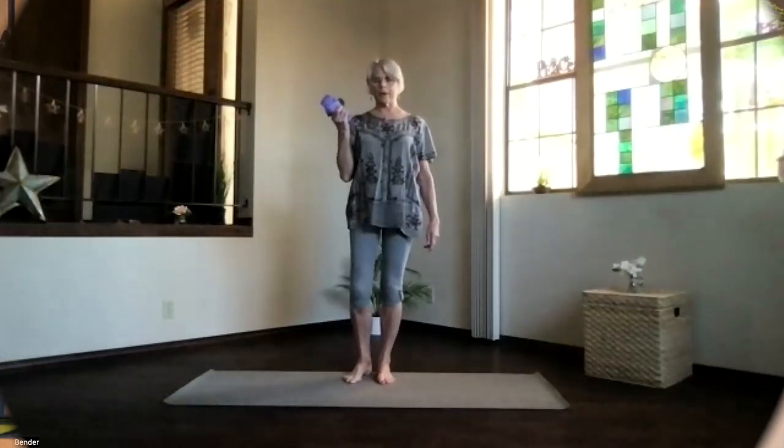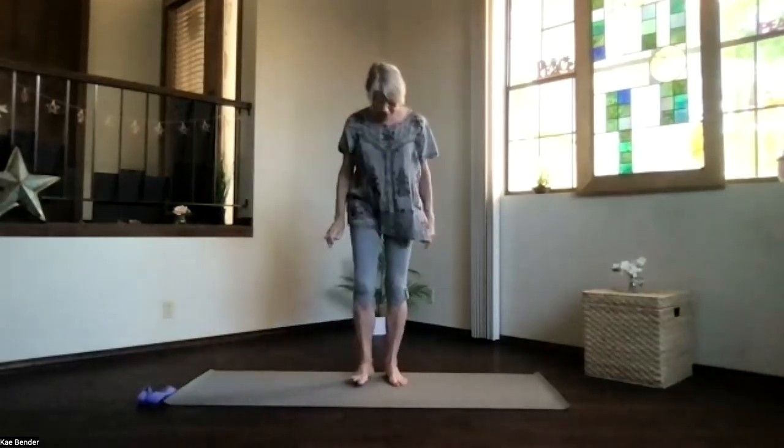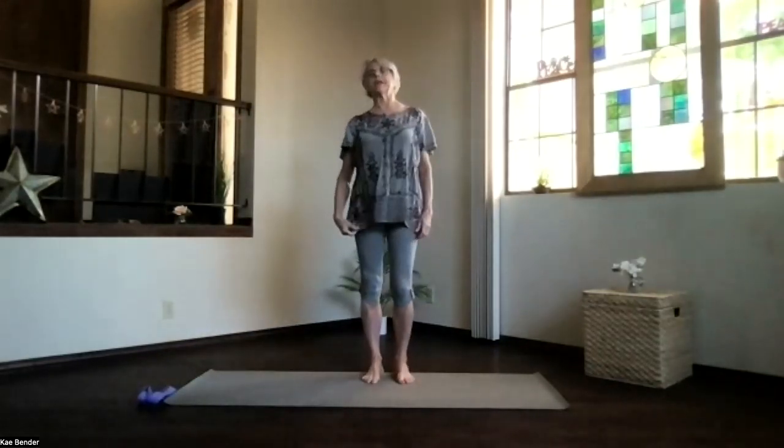Okay, I have a strap nearby, and we'll do a little strap work today.